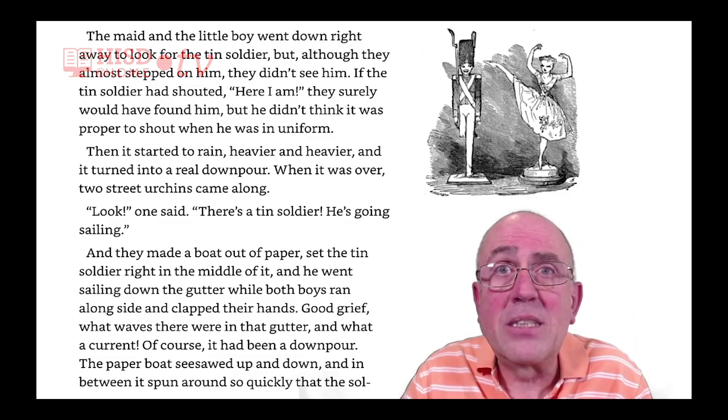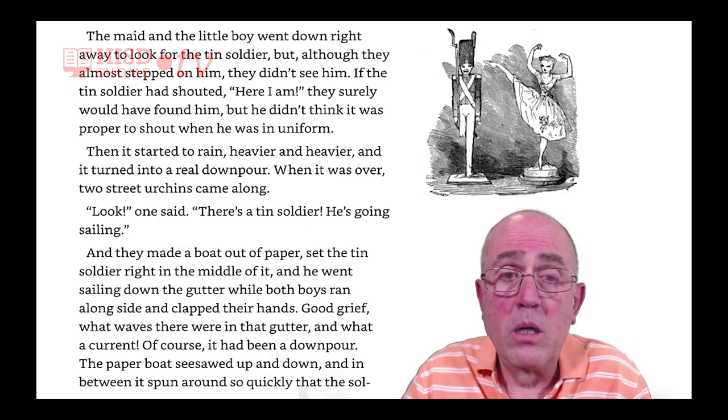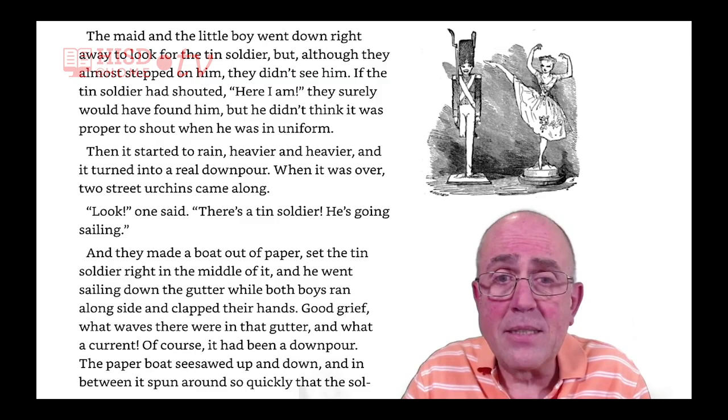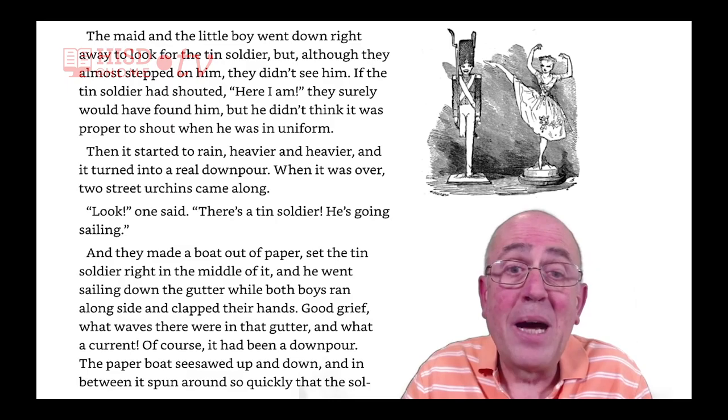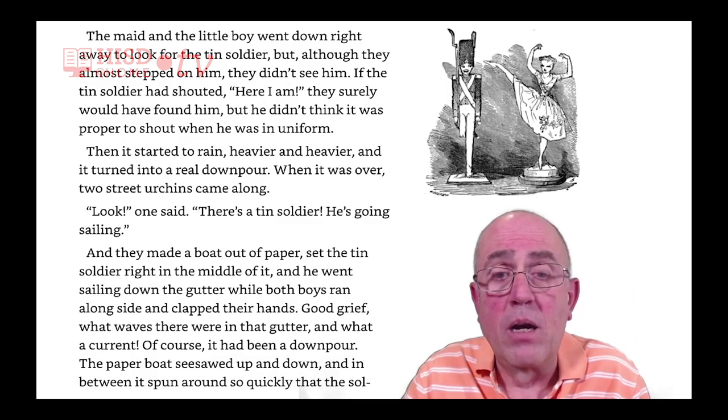Then it started to rain heavier and heavier, and it turned into a real downpour. When it was over, two street urchins came along. 'Look!' one said, 'There's a tin soldier. He's going sailing.' And they made a boat out of paper, set the tin soldier right in the middle of it, and he went sailing down the gutter, while both boys ran alongside and clapped their hands.